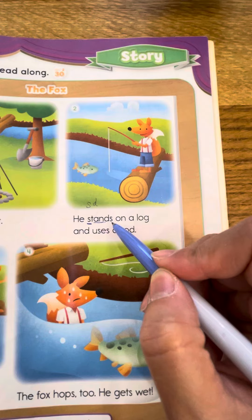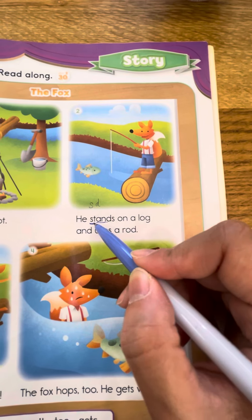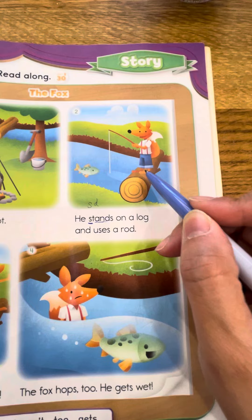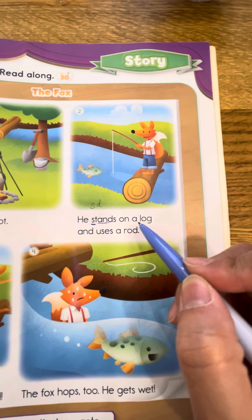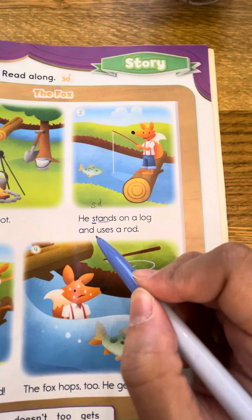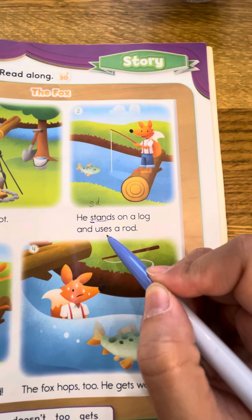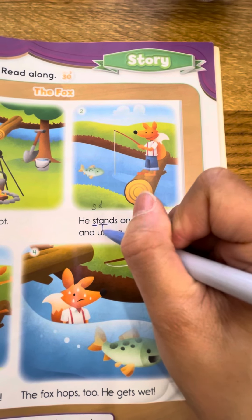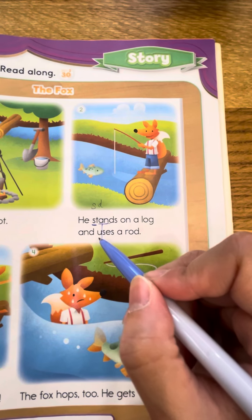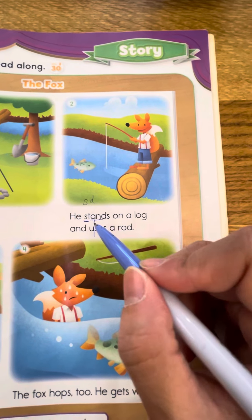最后再加上 the s — stands，就是站在。站在什么东西上呢？He stands on a log and uses a rod. Uses 是我们这次的照相机制哦。我们先把它画起来，看到这个 u 了吗？所以就念 you。Uses a rod.